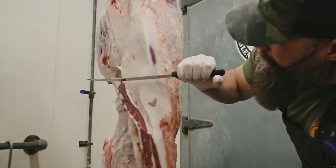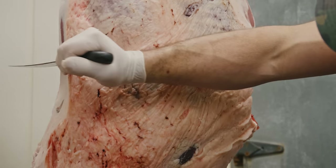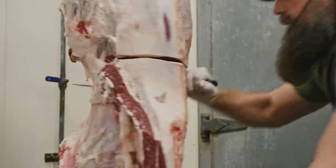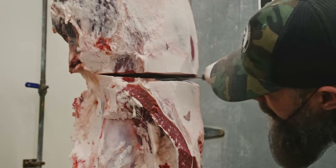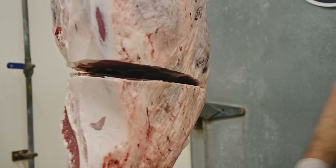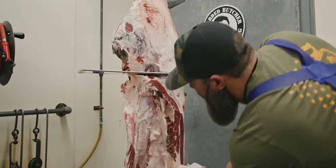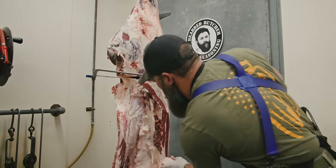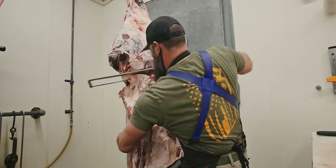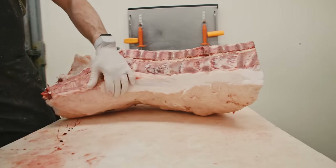Right here where this ball joint is, I want to make a cut all the way across this whole round just like this. Then I'll take my hand saw and cut right through that ball joint, and pull the whole sirloin piece off — we'll set that to the side.